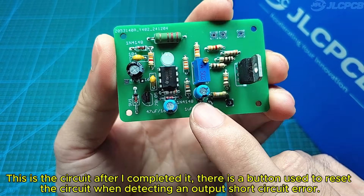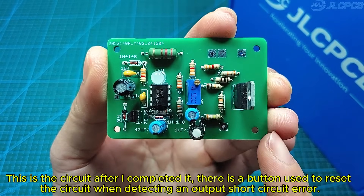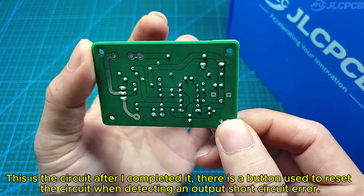This is the completed circuit. There is a button used to reset the circuit when it detects an output short circuit error.